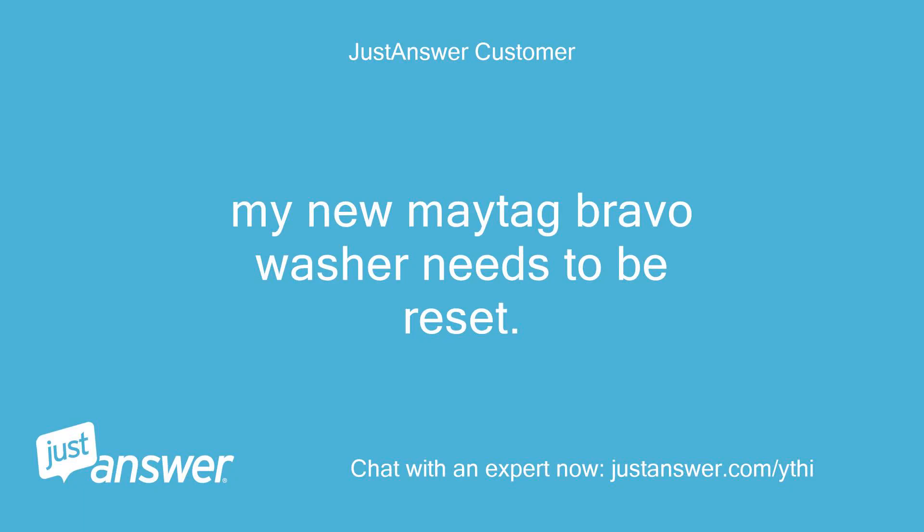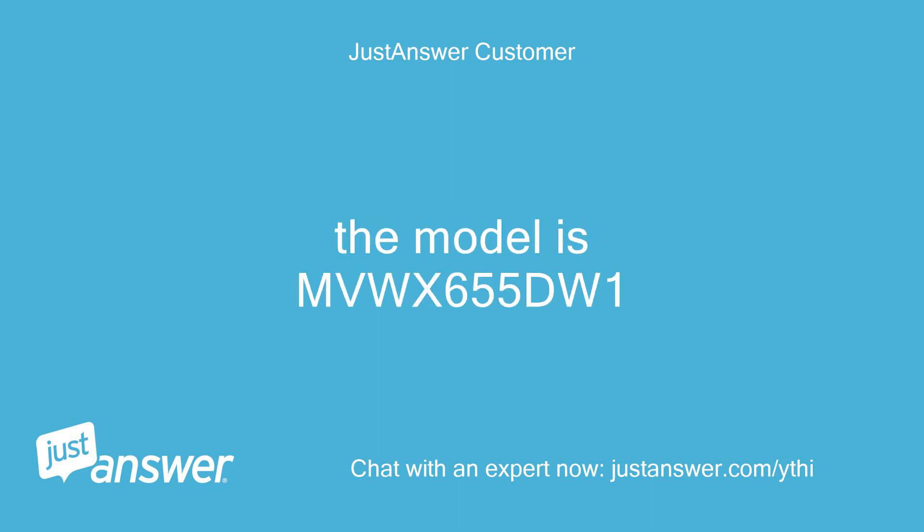My new Maytag Bravo washer needs to be reset. The model is MVW X655DW1.